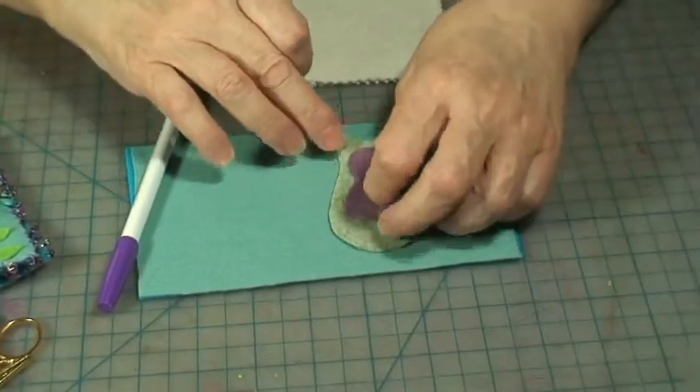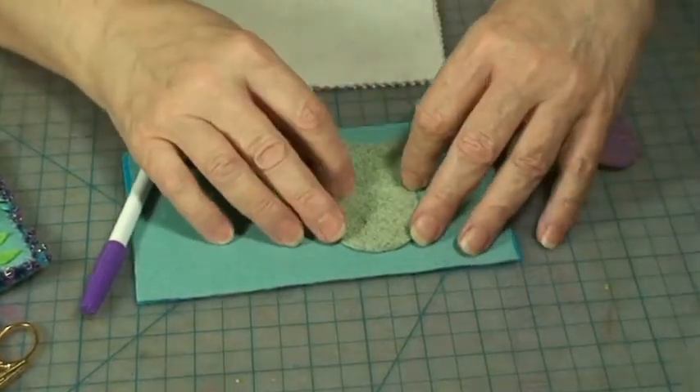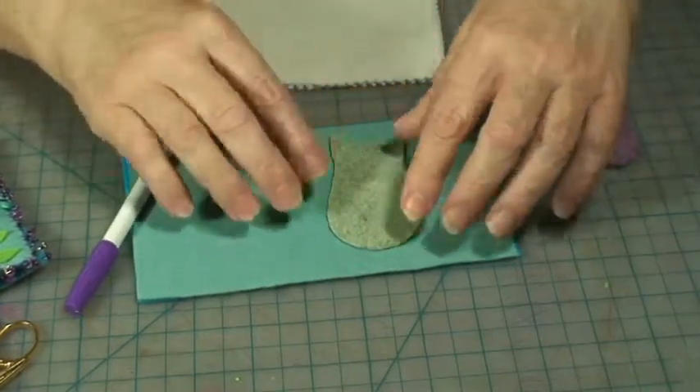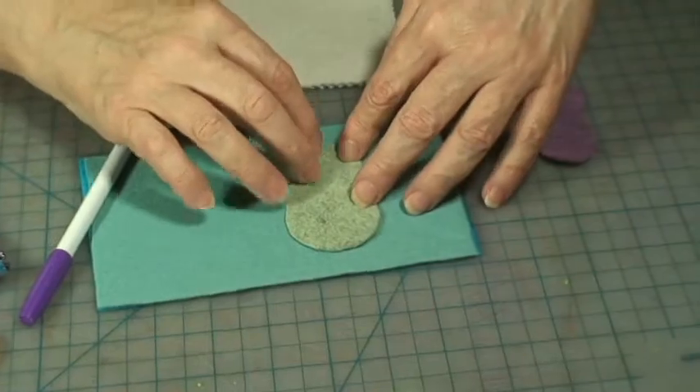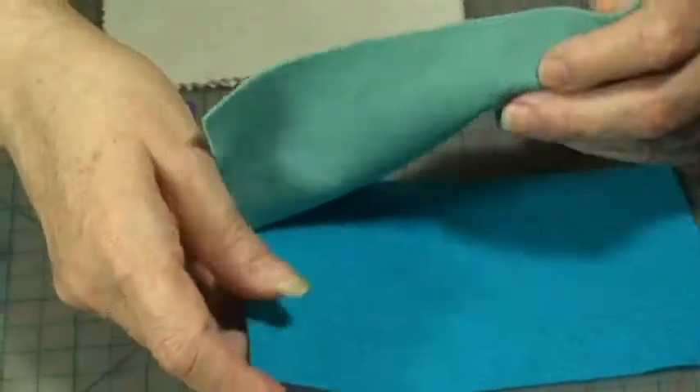The first thing you want to do is place the body of the owl, and then using the running stitch you're going to stitch around the outline. That'll attach the outline of the owl, and you're only sewing it to the front of the cover.